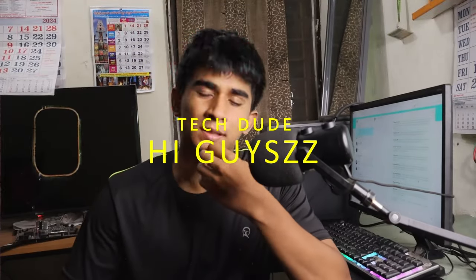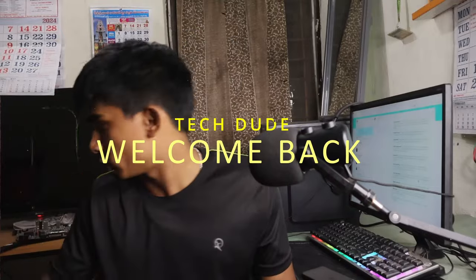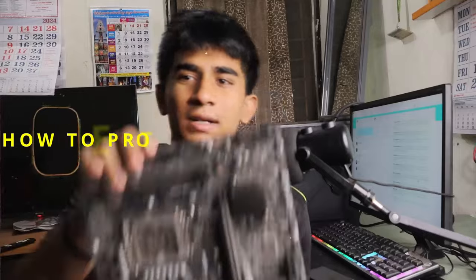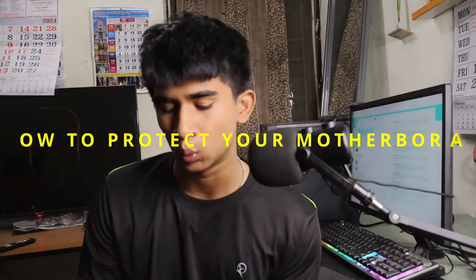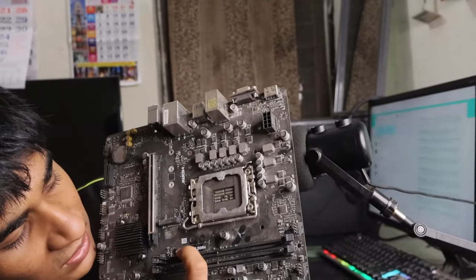Hi guys, welcome back to my channel. This is Pandook from Tech Dude. Today we are going to talk about how to protect your motherboard. I recently, in the past six months, literally blew up two motherboards. This motherboard is from MSI — the model number is Pro B760M-E DDR4 — and it supports Intel 12th gen processors.